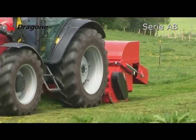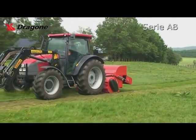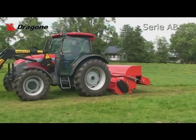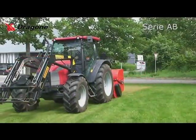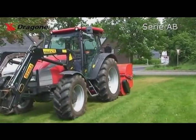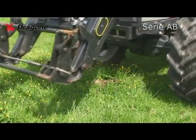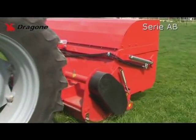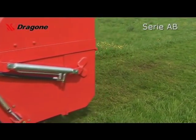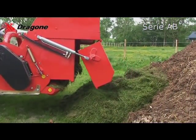Der Dragone AB Mulcher ermöglicht normale Mulcharbeiten, aber auch das Aufsammeln des Mulchgutes gleichermaßen. Dies ist einfach vom Schleppersitz aus hydraulisch umstellbar. Dank der enormen Saugwirkung des Dragone Spiralrotors ist ein sehr sauberes Aufsammeln garantiert. Durch die äußerst stabile Bauweise ist der AB Mulcher nicht nur für Rasen- und Weidepflegearbeiten und das Aufsammeln von Pferdeäpfeln geeignet. Er kann auch Laub und Astwerk bis zu 10 Zentimetern Durchmesser zerkleinern und aufsammeln.